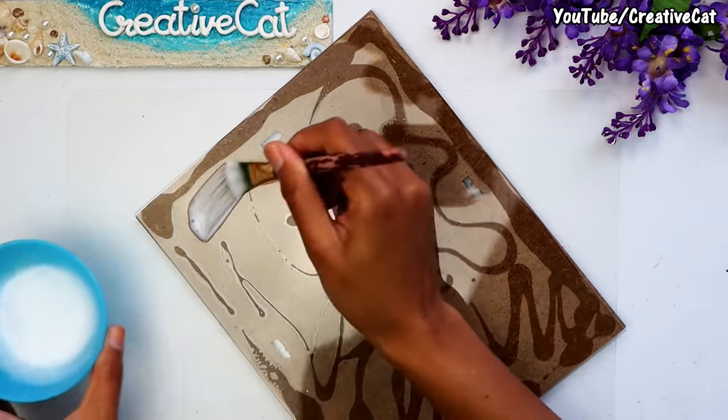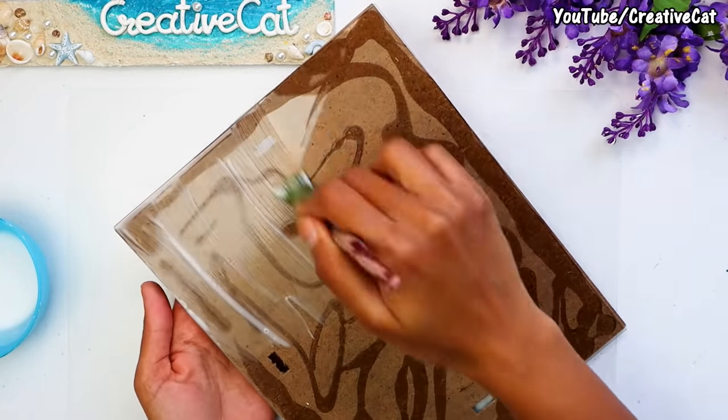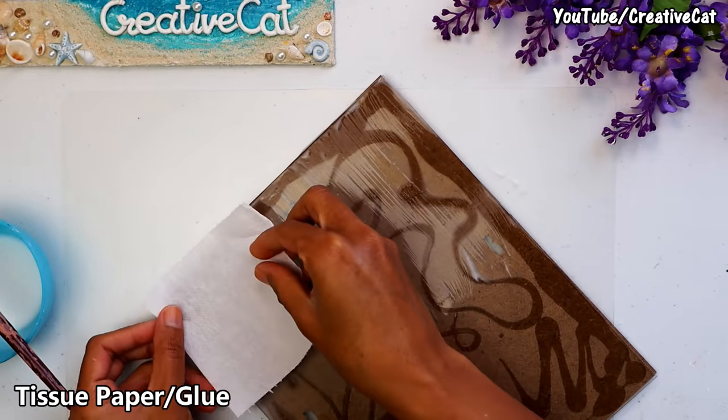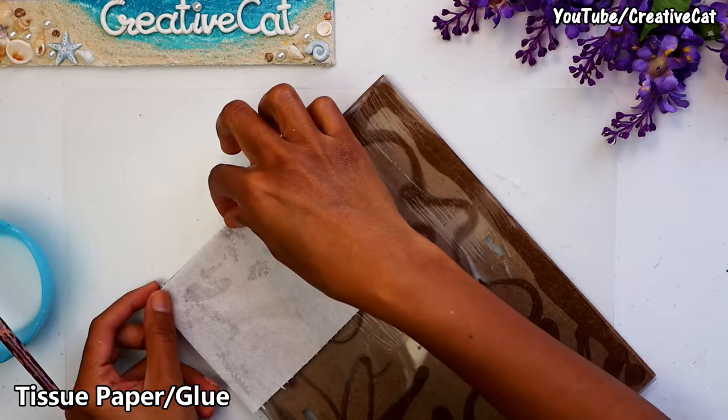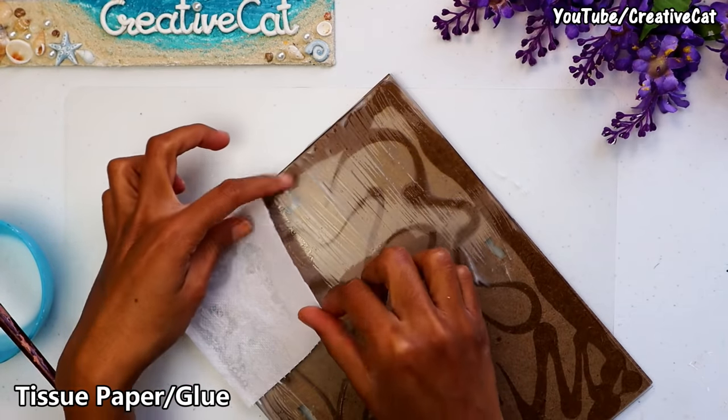Since I'm using a glass frame, I need to make the glass surface ideal for further work, so I'm covering it with a tissue paper layer. I'm using glue diluted in water here. If you are using an MDF or wooden frame, you can skip this step.